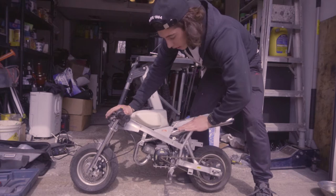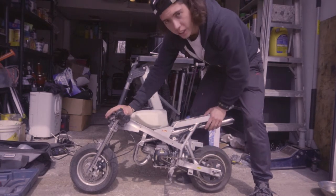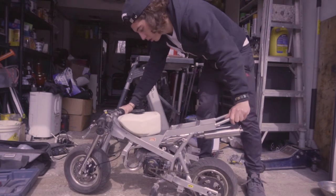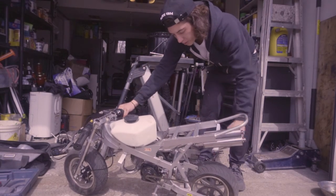Now the new carburetor is on. I haven't adjusted it yet — haven't touched it — straight out of the box. We're gonna see how she's tuned up and whether I need to adjust it.